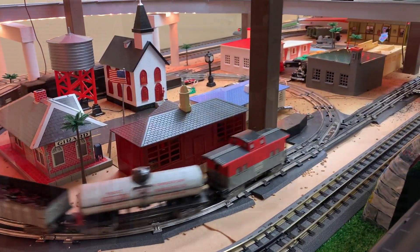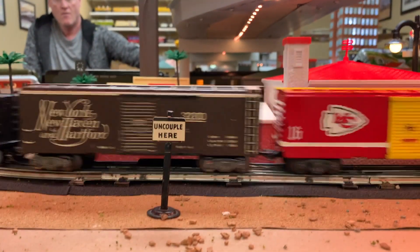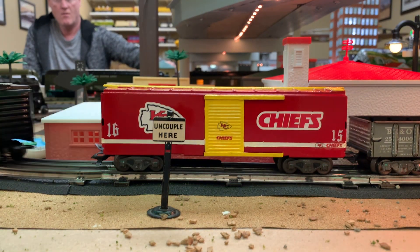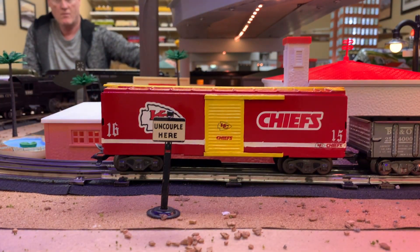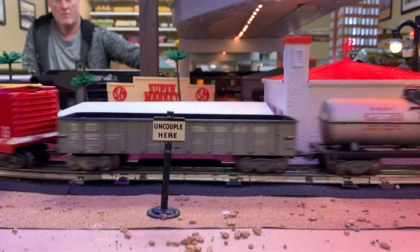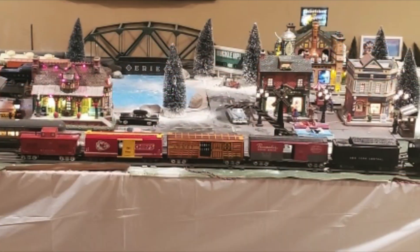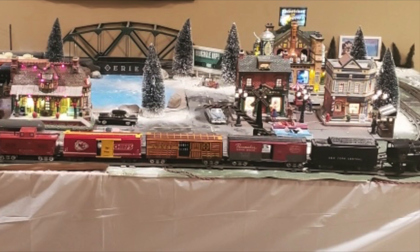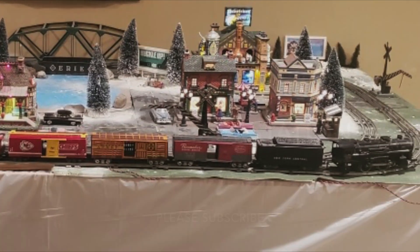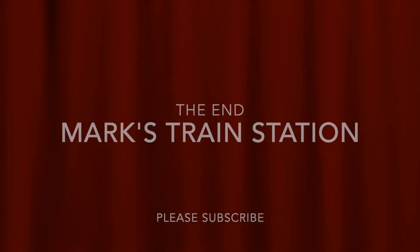Here we go. And when he got it in the mail he was happy as can be, and here's a picture of it around his train set. Thanks for watching Mark's Train Station — hope you subscribe and enjoy.